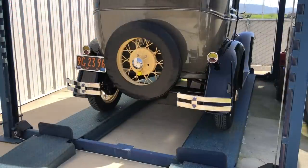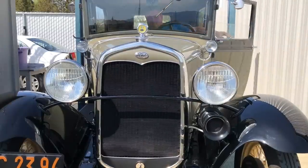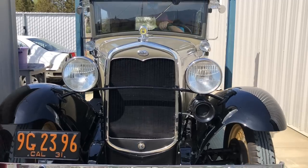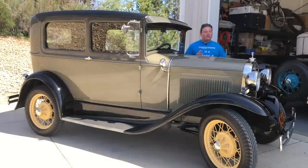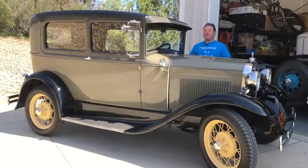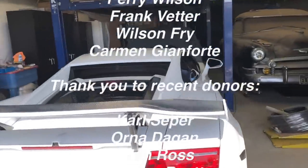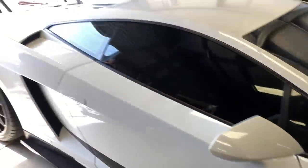Now this thing is ready to go. One fully sorted and fully serviced 1931 Ford Model A, all ready for its new owner. I can't wait for you to meet him — we're going to do that in an upcoming video. Thank you so much for watching, I'll see you on the next video. And we're going to see what Dave's new car is — holy moly, that's a Lamborghini! That's a vulgar display of wealth right there, Dave.